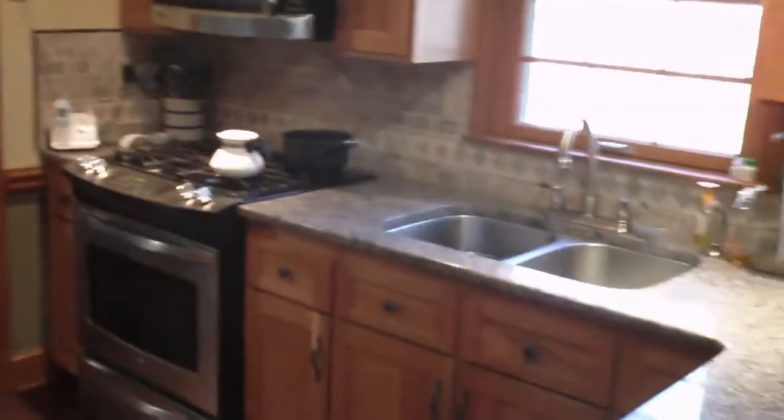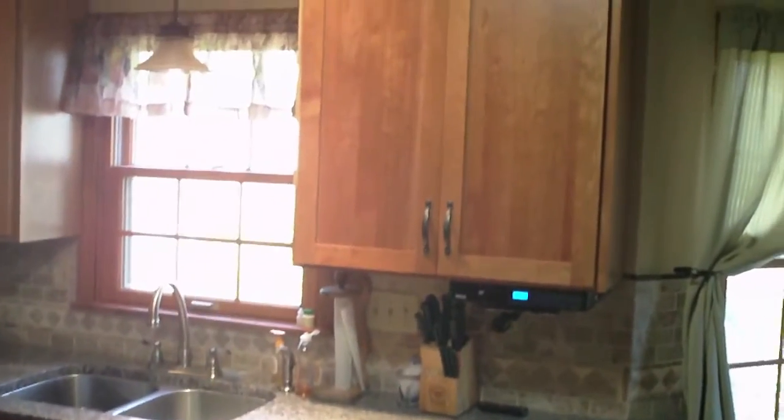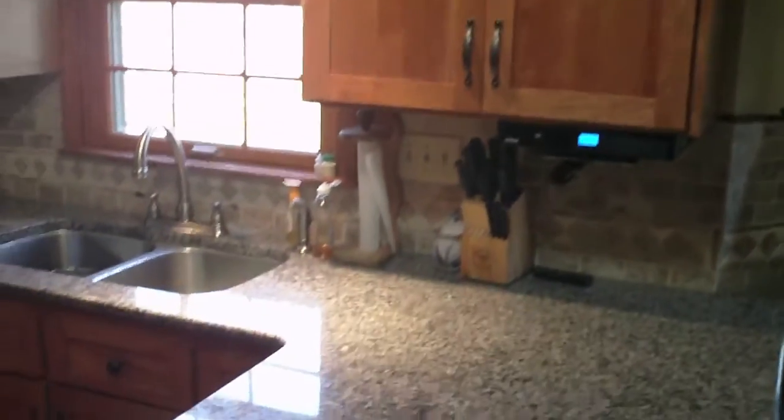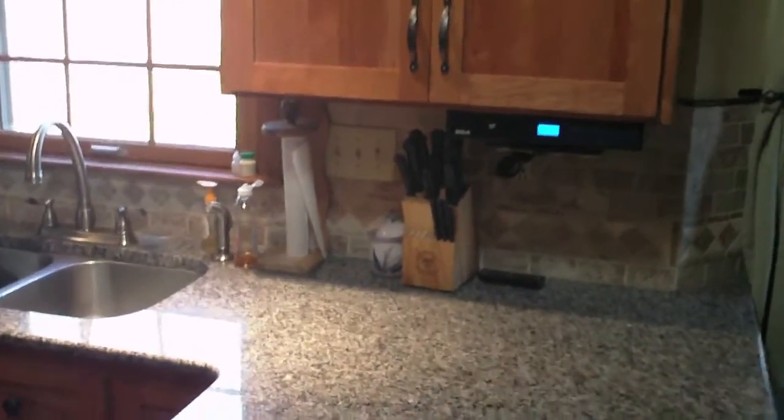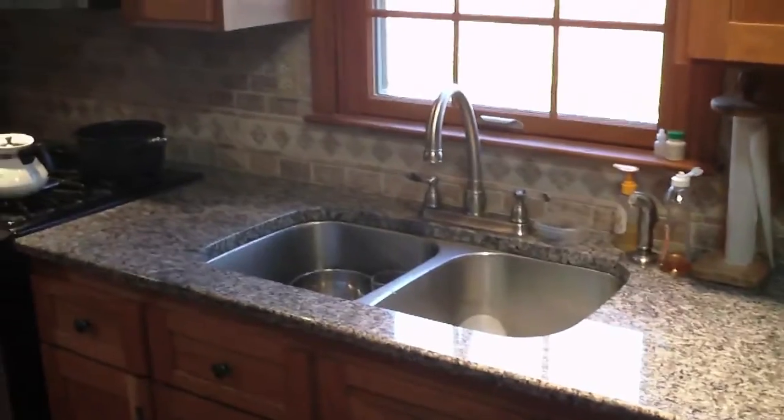This is a shaker style kitchen. New appliances, some beadboard — you can see the beadboard on the back of the peninsula. New granite countertops, natural cherry, and then a tile backsplash on the back. You can see it's real attractive. The color works great.